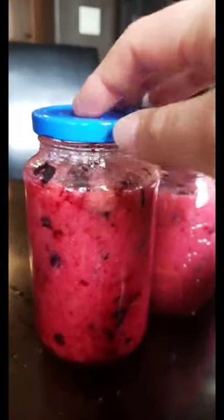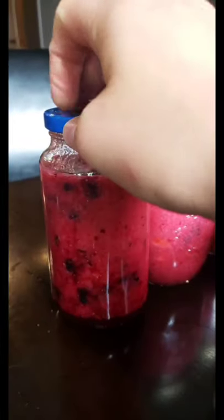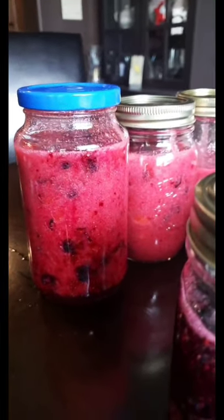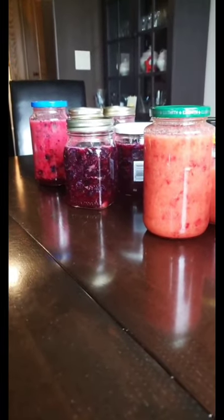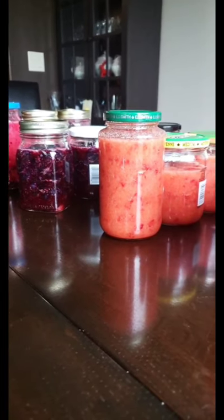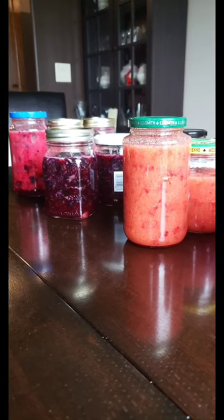This blueberry jam is such a gorgeous color and I'm really excited about that. And then I mixed the strawberry and the blueberry together — you can see texturally how they kind of work together to get this gorgeous magenta-y colored strawberry blueberry jam. I will put all of the ingredients and proportions together for anyone who wants them — just send me a private message. I'm really excited to eat my jam, and I hope you enjoyed watching this.